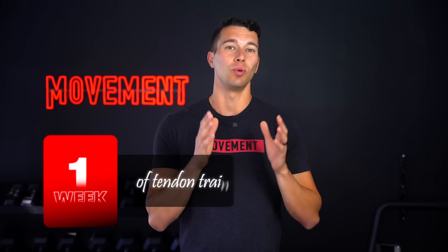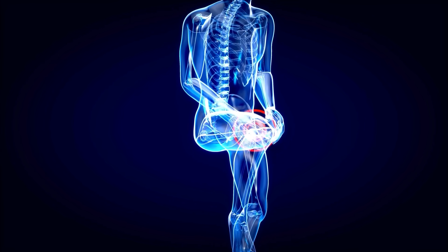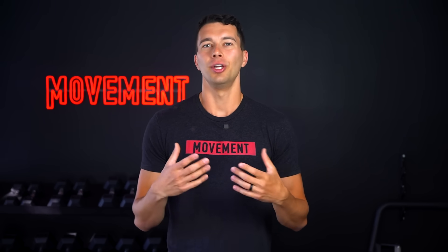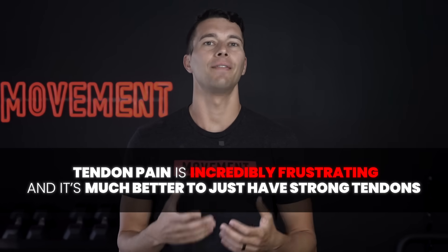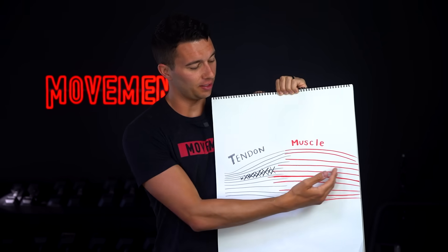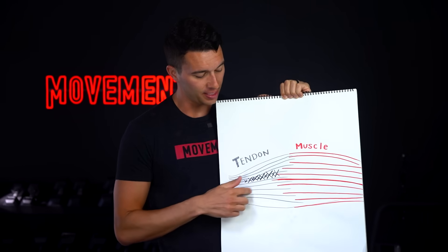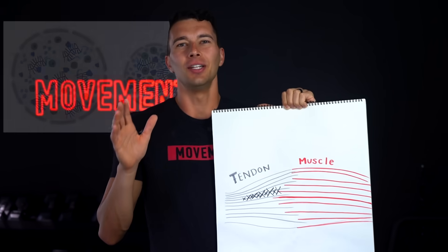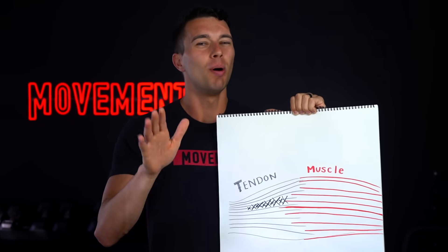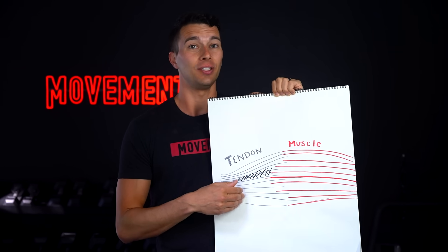Let's start with what you can expect with one week of tendon training, and we're gonna start off by assuming that there's some tendon pain or damage that you're dealing with. Because chances are, if you clicked this video, you have some tendon pain, or you have had tendon pain. Here's what your tendon looks like — this is muscle, and this is your tendon connecting it to bone. Within your tendon, you have healthy tendon, but you also have an area of damage. There are fancier research images that show the biology of what's going on, but we're gonna keep it simple.